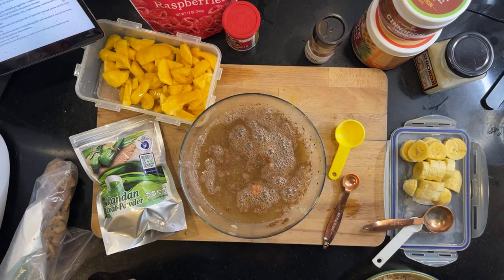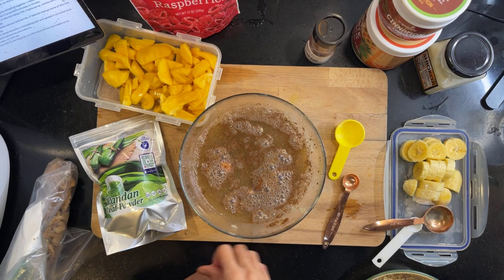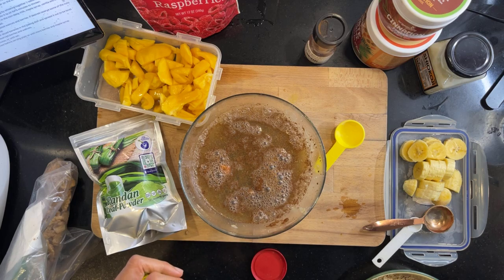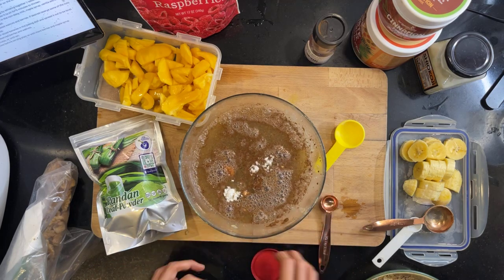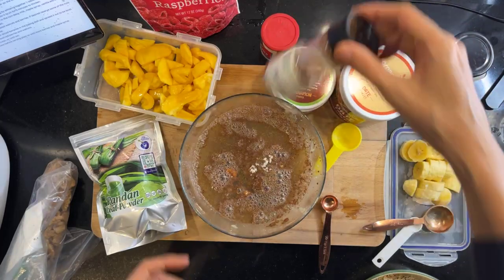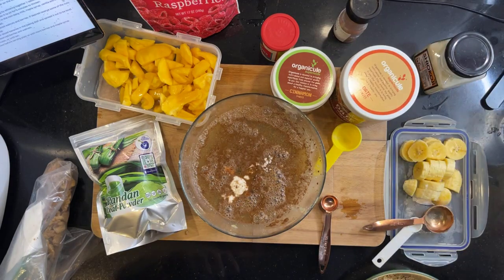Oh, I haven't put in the baking powder! Let me put in the baking powder. I'm going to put in one teaspoon of baking powder.